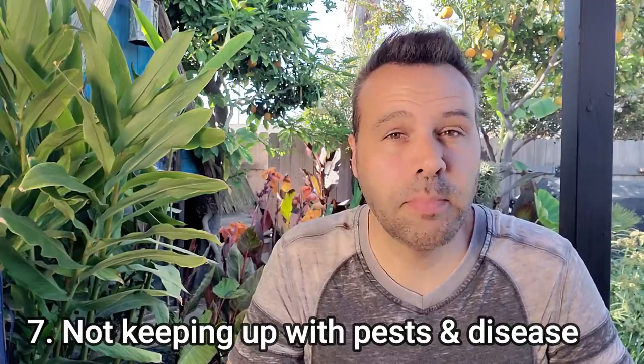Number seven is not keeping up with pests. In my garden, peppers don't seem to get as many pests as tomatoes. Check out my video on pepper companion planting — I'll link it below — which gives you several ideas to keep pests away from your peppers naturally without spraying. Also for disease, if you've been with me a while, you're probably familiar with the aspirin method of spraying. It bumps up the plant's immune system so it's ready to fight off any disease issues, and I've heard from many of you, especially those in humid climates, that it has really helped with tomatoes. I'll link that video below as well.